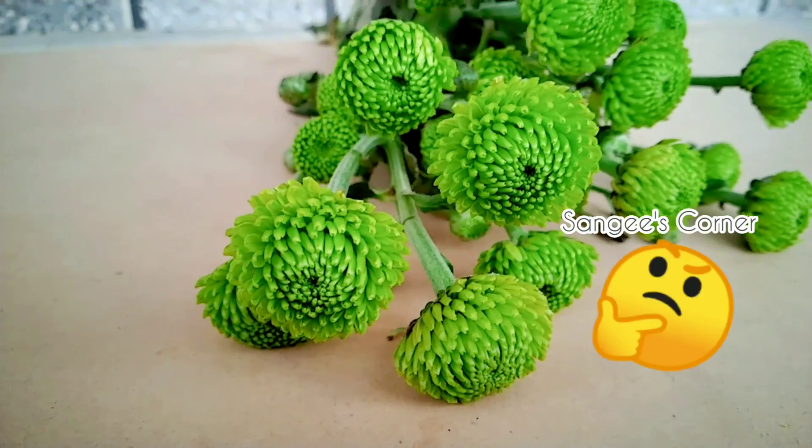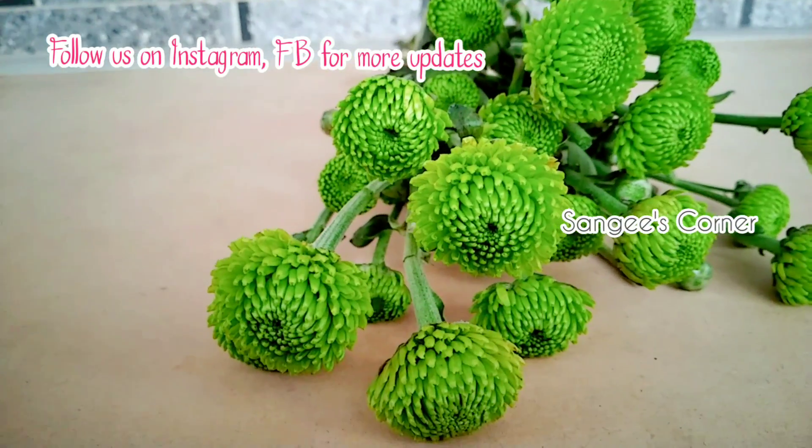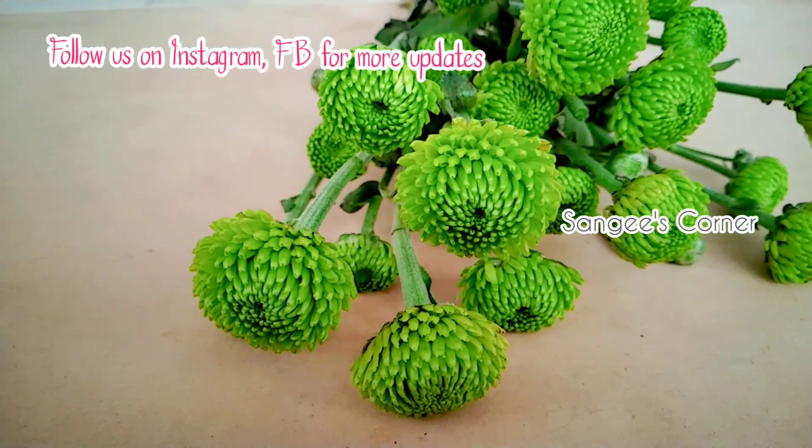What is the name of the green color? We will post a few questions in the FB.